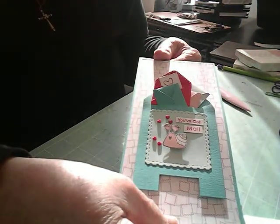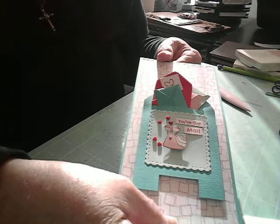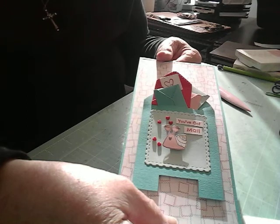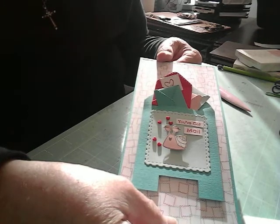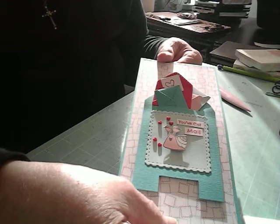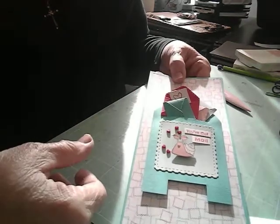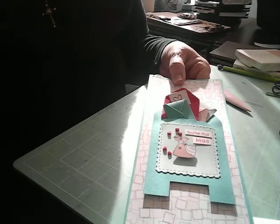That's my card for today. Visit my blog at loriesstampingplace.blogspot.com. I also have a Stampin' Up Share page on Facebook — it's a private group but go on there and we'll approve viewing, and you can see a lot of these ideas. Have a great day, thank you so much!